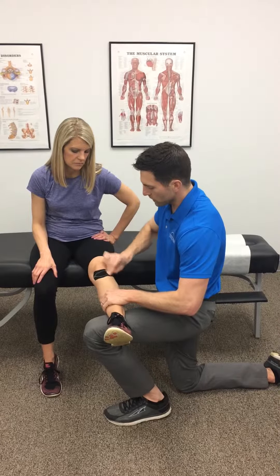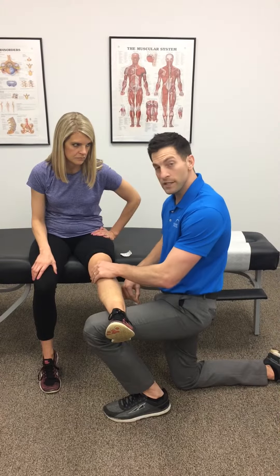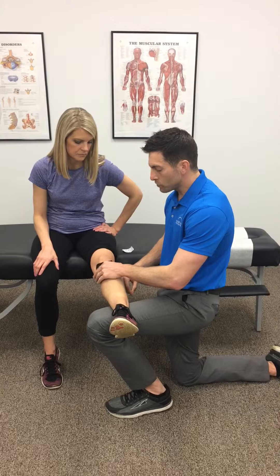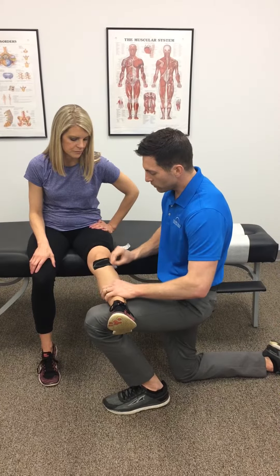This really helps with a lot of knee pain that people have. I've used this on patients that have really arthritic knees, and it really helps them. I've used it on my running athletes that just have IT band pain through here, and it really makes a difference.